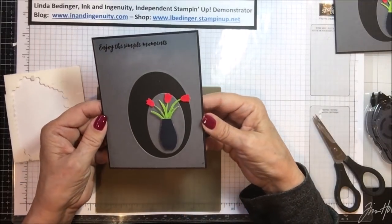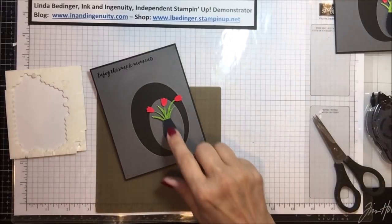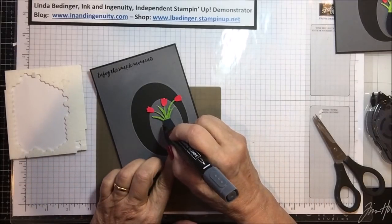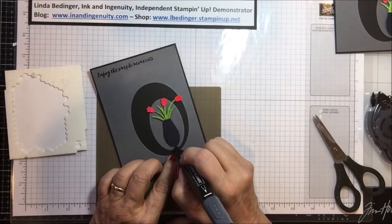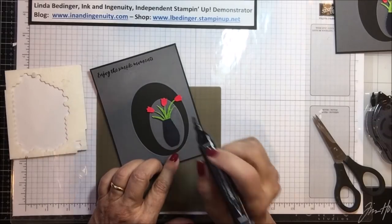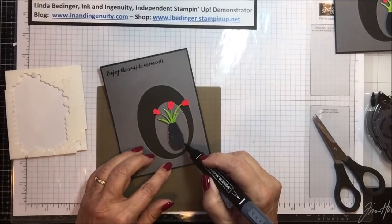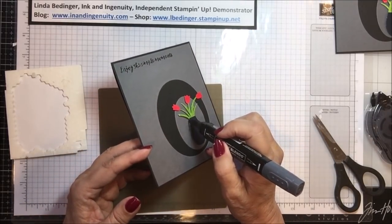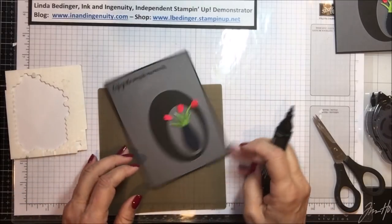There is the front of our card done. As I look at it, I realize that after punching out the vase I can see a little bit of the white around the edge of the paper and that's going to bug me. So I'm going to use my marker and just go over those edges. Note to self: once you cut out your vase, while it's easy to do, go around your edges and get rid of any of that white card stock that is showing.